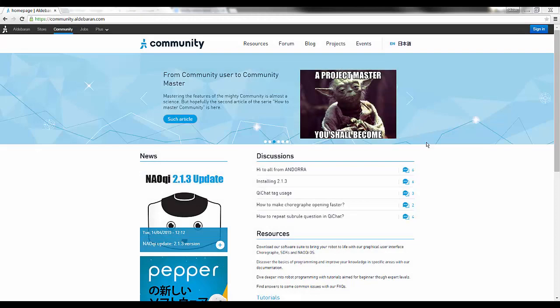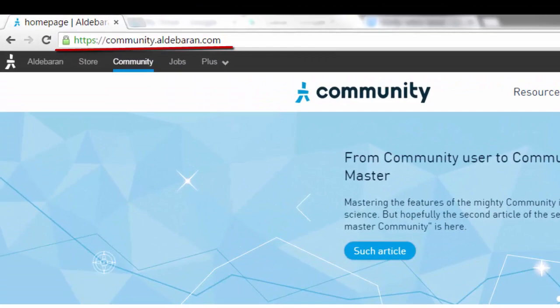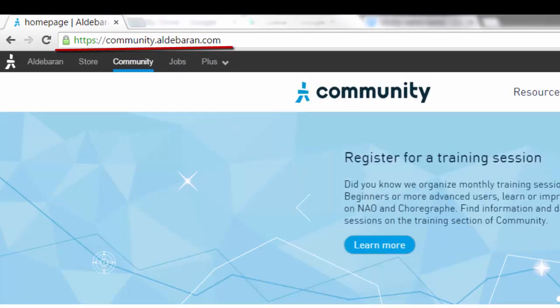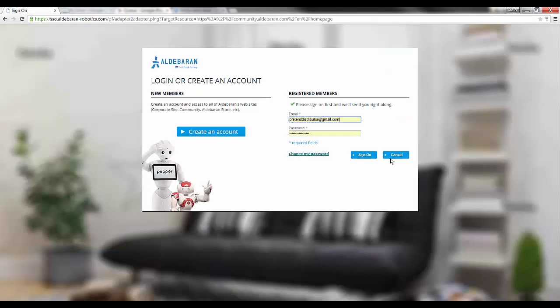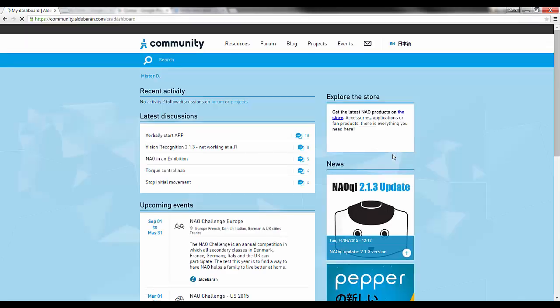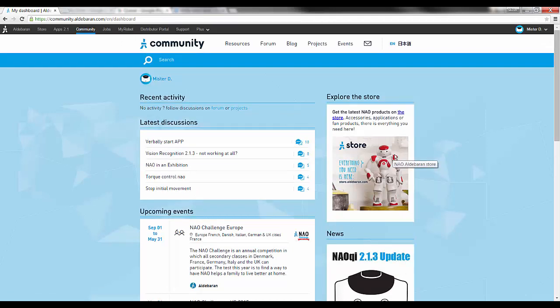The NAO flasher and NAO key can be downloaded from the Aldebaran community site. Navigate to community.aldebaran.com and sign in at the top right. You will need a community account with a robot associated to the account to perform the factory reset. If you don't know whether or not you have one, check out our video on that topic.